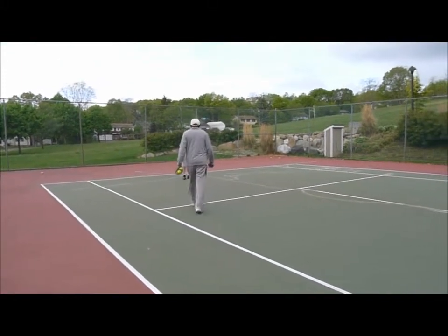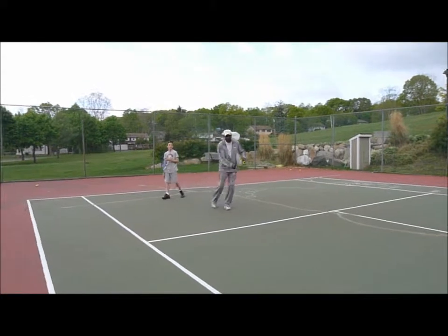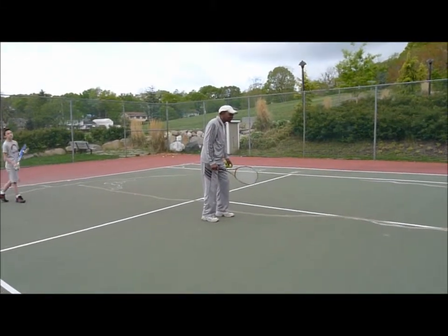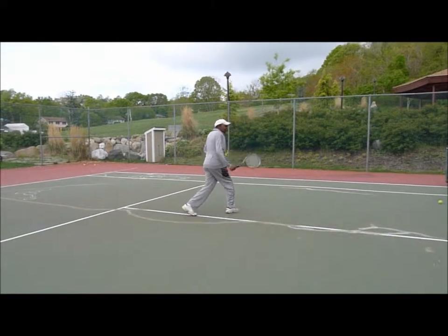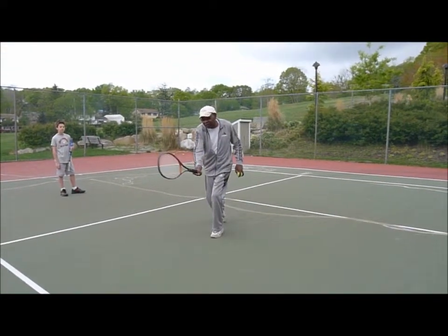So here we are. You come in, the ball is here, and you're going to hit the ball down the line. You come in here — because if the ball is hit, you can cut it off here. If he's going to hit it down the line, you can volley the ball here.